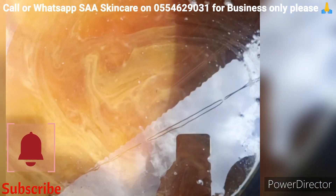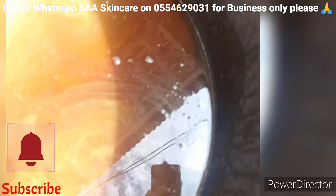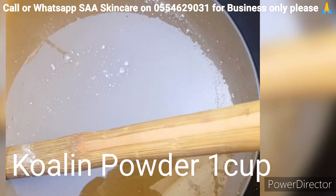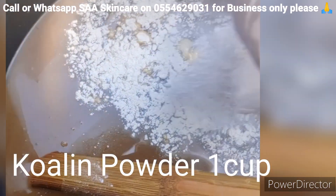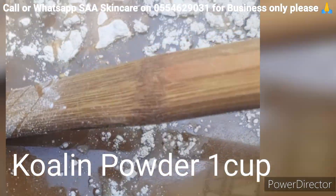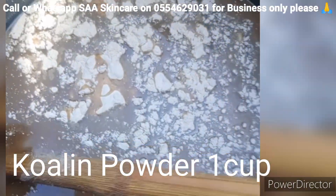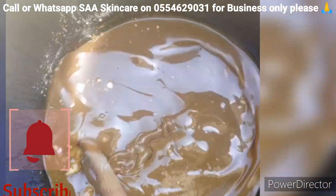I'm going to show you all the ingredients I use in this video. I'm also going to add in my kalem powder. Kalem powder is added in this soap as a thickening agent — it will thicken the soap very well.